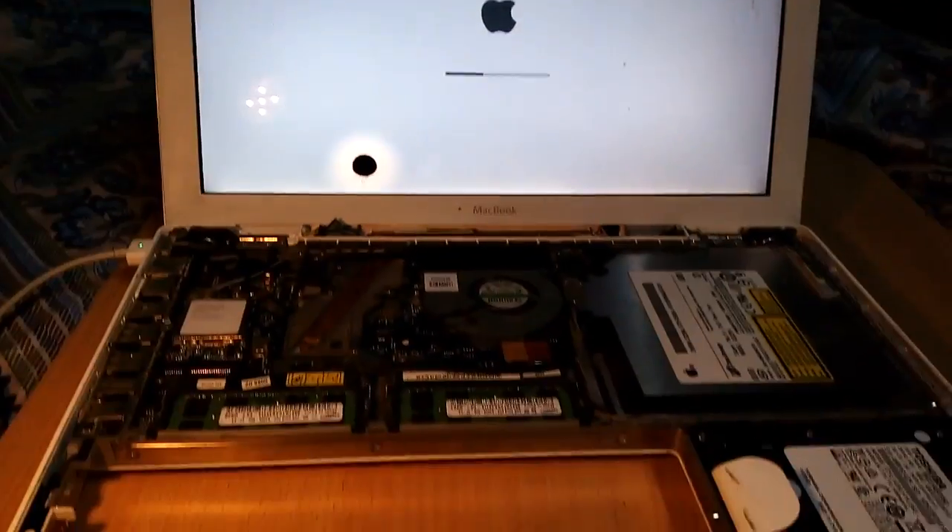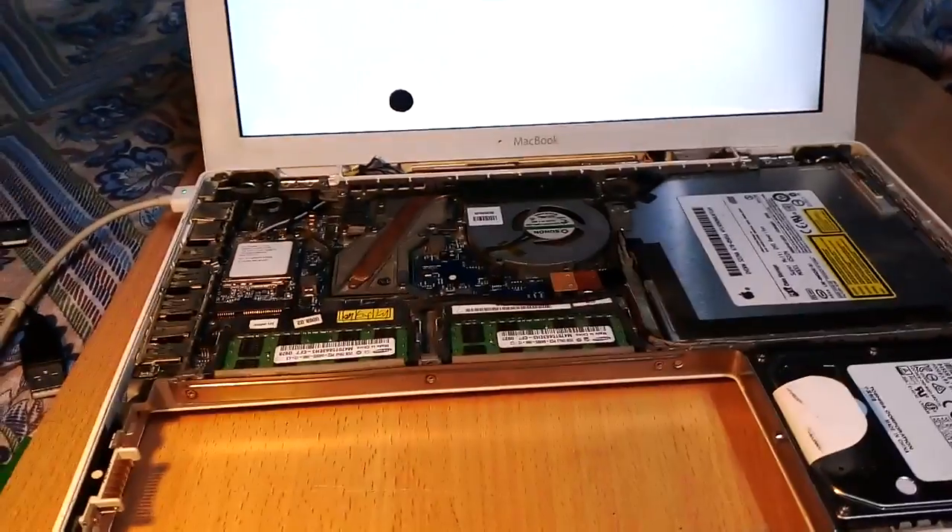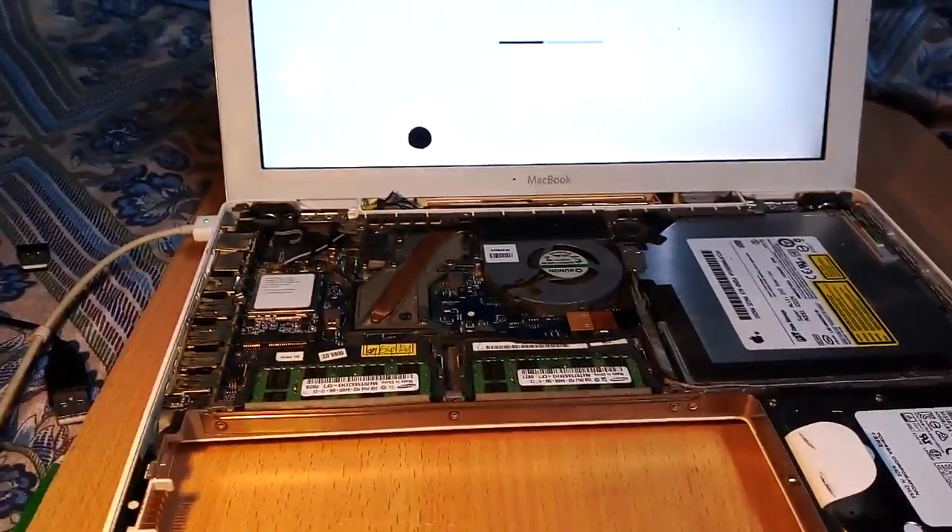Thank you, guys. This is the way you can start your old MacBook Pro 2009 early model, the A1181. Thank you.